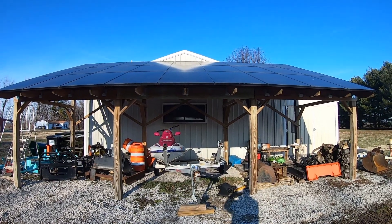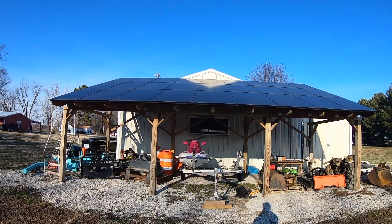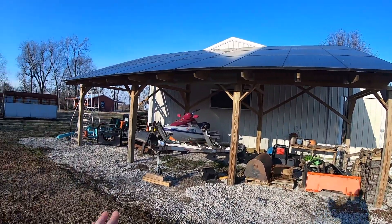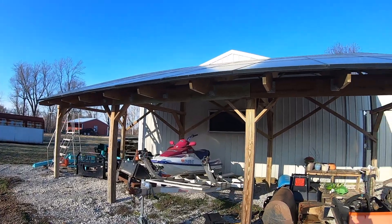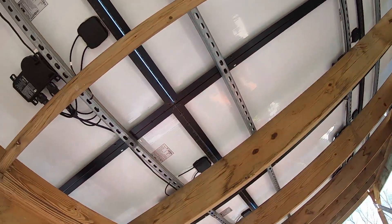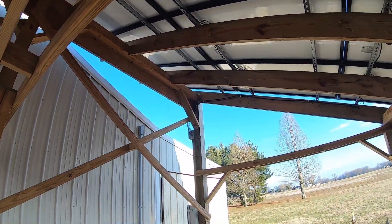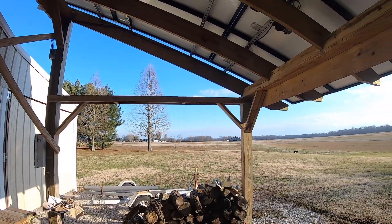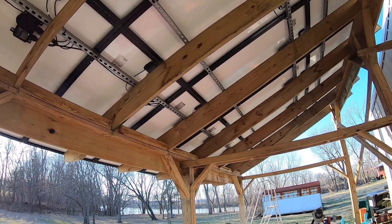Alright guys, quick recap. This is an 8.37 kilowatt system. It has three rows of nine panels for 27 panels total. It's on Enphase IQ7 Plus microinverters, built on a home-built racking system with six by six posts, two by twelve rafters, and a bunch of other stuff you can see in the install video — all mounted using Unistrut underneath. All the power flows into the IQ combiner box, then goes into a panel in my building, then to the main panel in my house, and connects to my net meter, which measures power coming both into and leaving my house going back to the grid. So it's a grid-tied system.